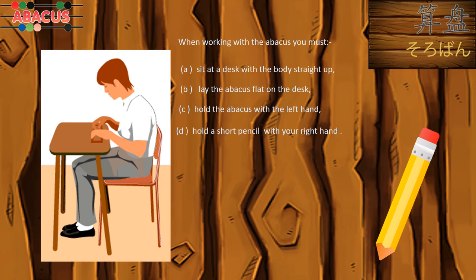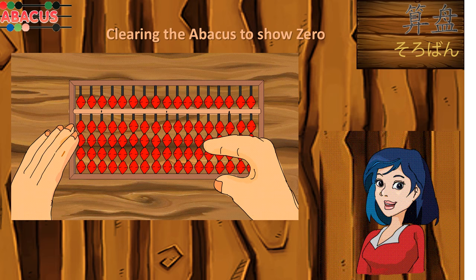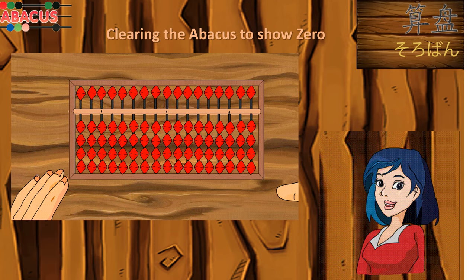Now I am going to show how to clear the abacus to show zero value. Lift up the abacus with your left hand so that all the upper beads will rest on the bar and all the lower beads will be away from the bar. Gently lay the abacus on the desk. Move your right forefinger from left to right along the upper edge of the bar. When all beads are pushed away from the bar — all upper beads up and all lower beads down — the abacus shows zero.